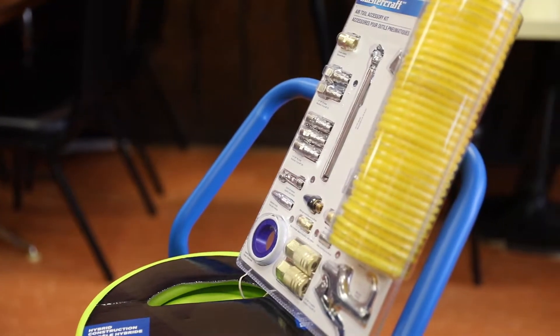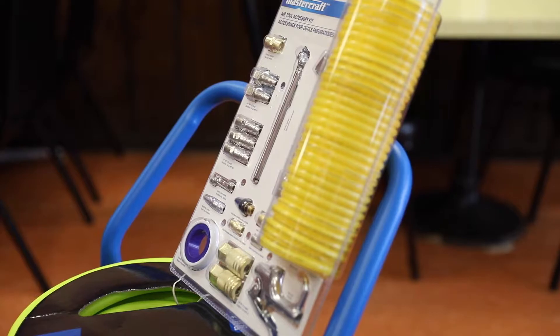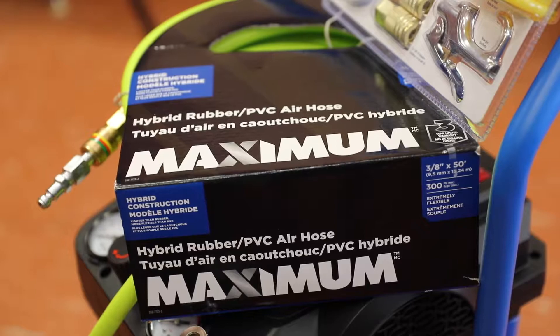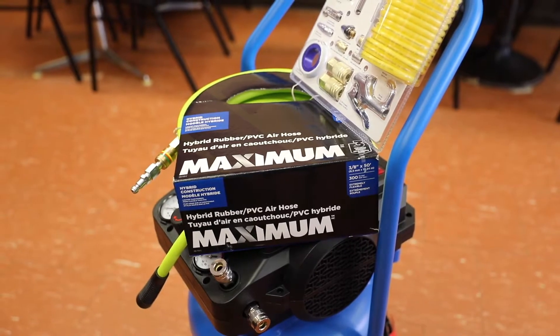Since the air compressor didn't come with anything, I did pick up a couple of accessories. First off, here we have the Mastercraft air tool accessory kit, which is a pretty good kit to get you started. I also picked up a 50-foot hose from a company called Maximum — the hybrid rubber PVC air hose — also picked up at Canadian Tire. Later in this video I'll demonstrate how this compressor works with a couple of accessories.